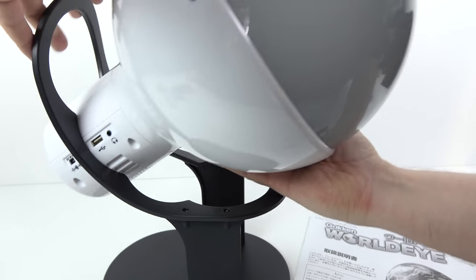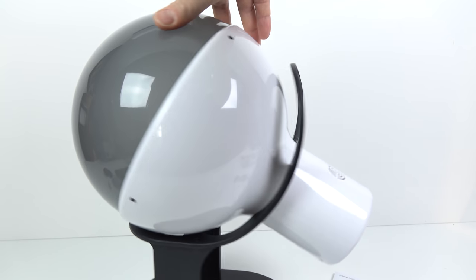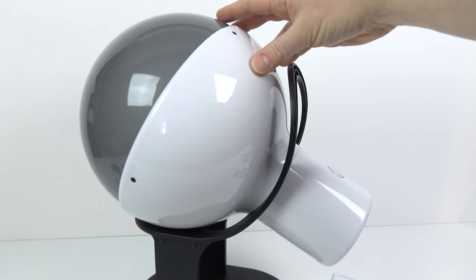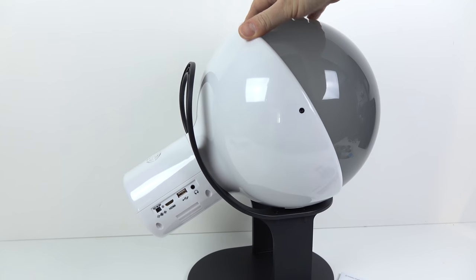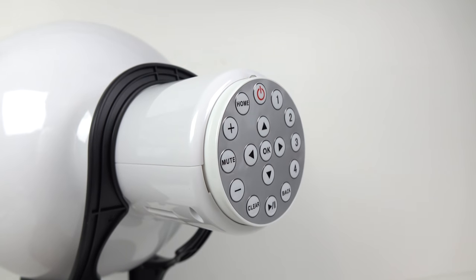It comes supplied with a slightly flimsy plastic stand but it does the job. It enables you to put the device at four different angles, although if you want to change the angle you'll have to remove it from the stand entirely, which means also unplugging your power supply and your USB stick. I thought it was a sensible idea that the remote control has a place to fit onto the back of the WorldEye so that you don't lose it.